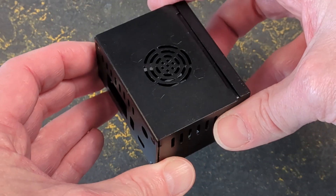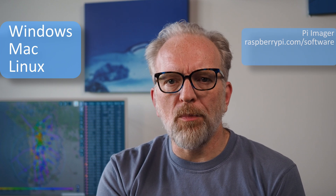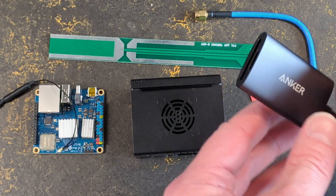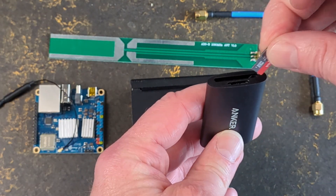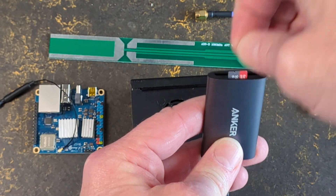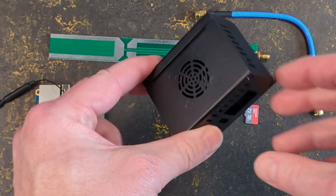So how do you put this together? I have a slightly different case, but the process is the same. First, you write the software to the SD card — you can do this on any Windows, Mac, or Linux system. Download the Pi imager from raspberrypi.com/software and download the ADS-B feeder image software from the adsb.im/download website. All of these links are in the description below. Use the Pi imager to write the image to the SD card with the slow USB adapter shown earlier. This will take a while, but maybe your computer supports SD cards directly or you have a much faster USB 3 adapter already, which will make this much easier.